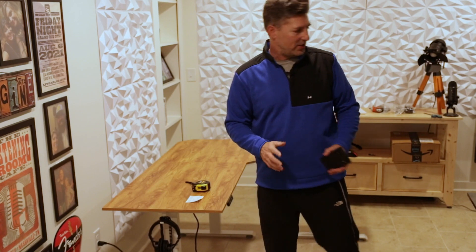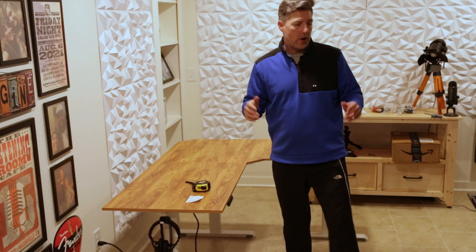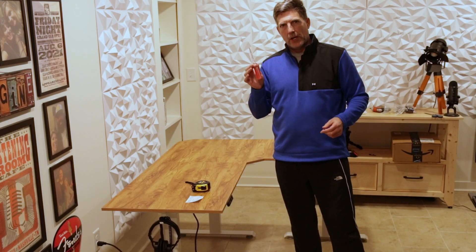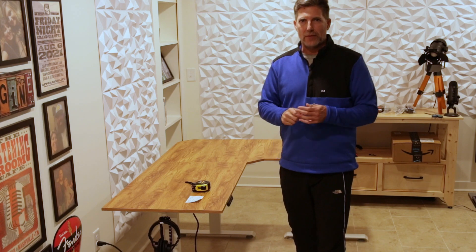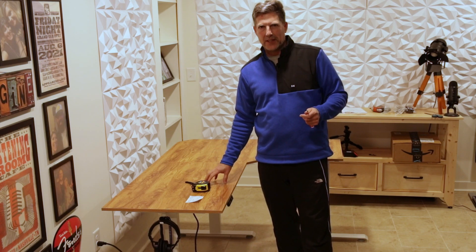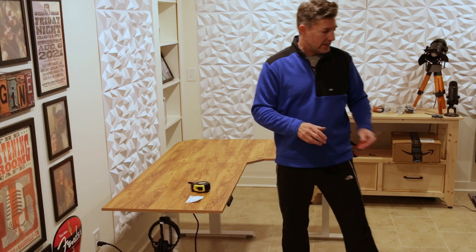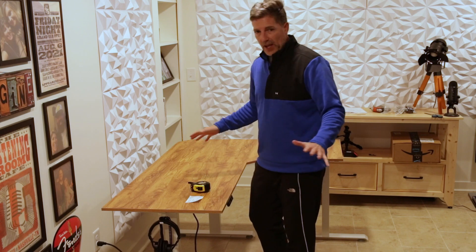That's how long it took me to get this desk all put together, and I wasn't really rushing it. The nice thing is it came with all the tools except for a Phillips screwdriver — that was the only tool I needed. I do recommend using an actual hand driver rather than an electric drill, because this is probably some sort of particle board — I'm guessing MDF — and you could overstrip it really easily.